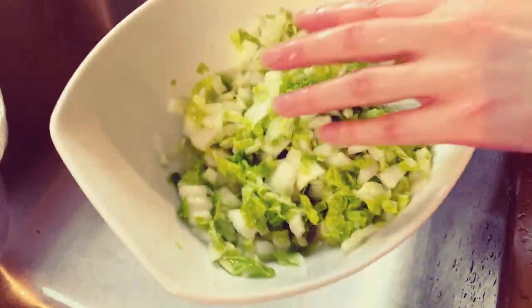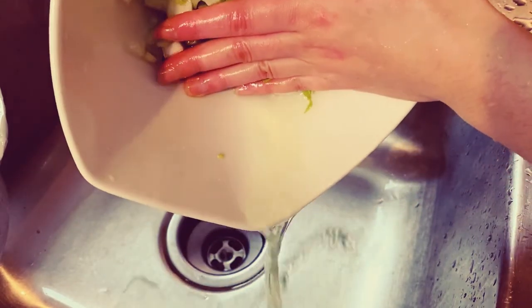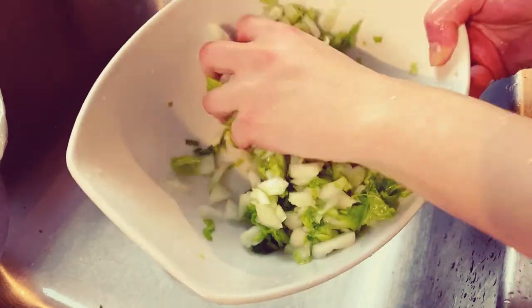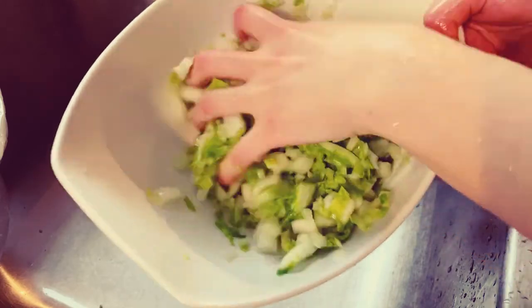Okay guys, after a few minutes as you can tell there is cabbage juice coming out. Simply drain the juice, wash it, squeeze it, and then save the cabbage for the stuffing later on.